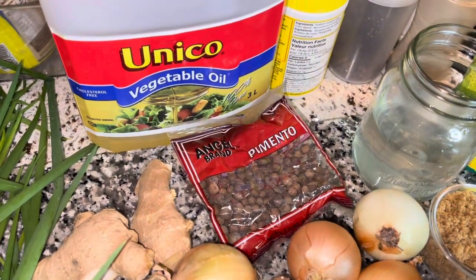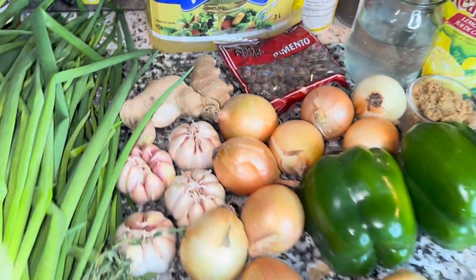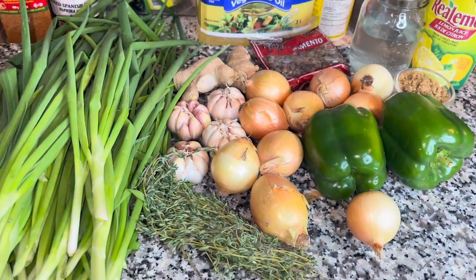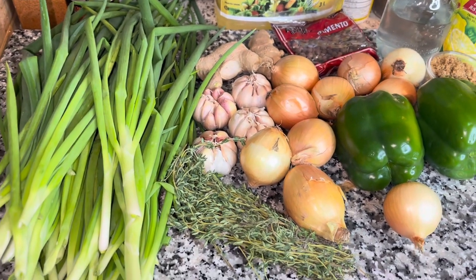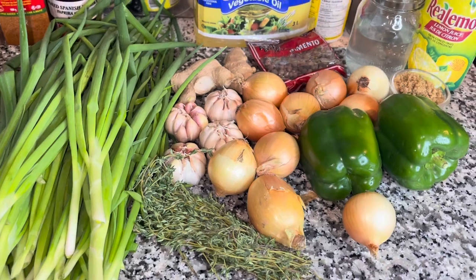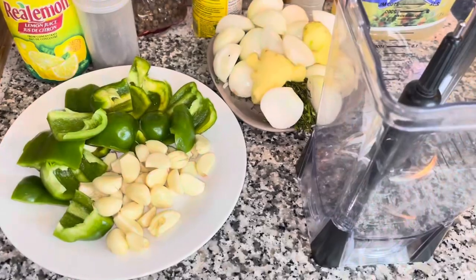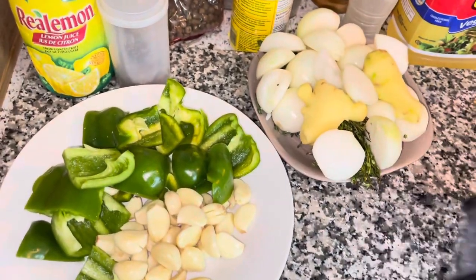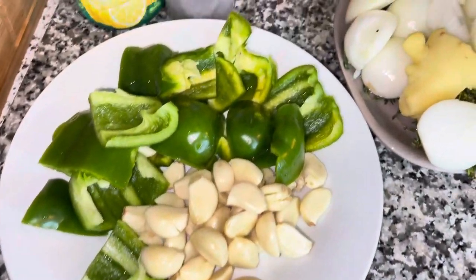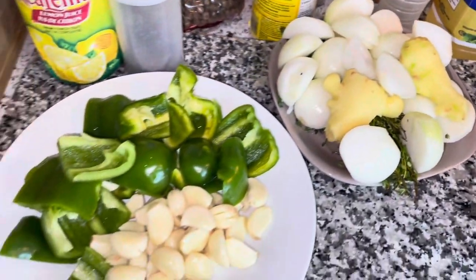I'll be adding some brown sugar for balance, and we're gonna spice it up as we go along. These green seasoning cubes are easy and convenient — you just take a cube or two and throw it into your soup, your meat, whatever you're cooking. I've already prepared my vegetables with a wash, peel, and cut.